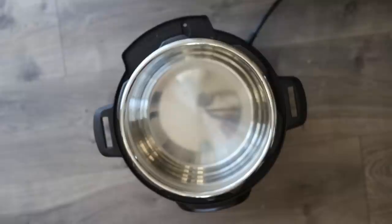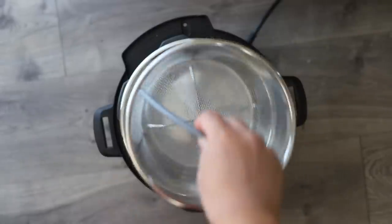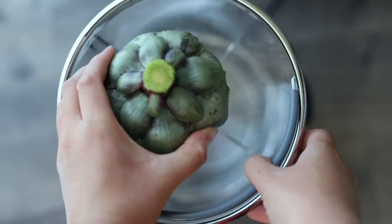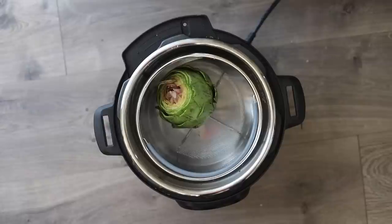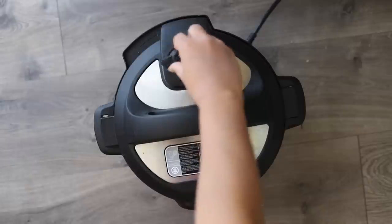Next, add one cup of water to your Instant Pot, then place your artichoke in either on top of the metal trivet or in a steamer basket so you can just set it in and pull it out quickly. I've experimented several times and it doesn't really matter if you cook them cut side down or cut side up, so I'm just going to do cut side up today. Put on the lid, lock it closed, and turn the sealing knob from venting to sealing.